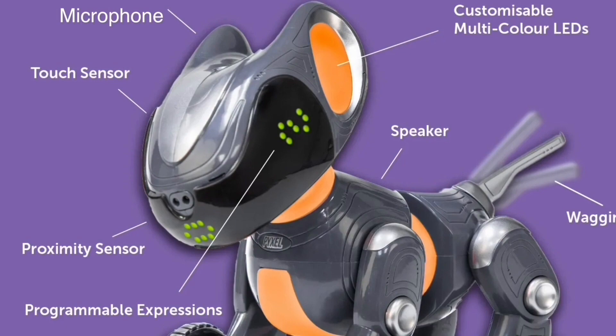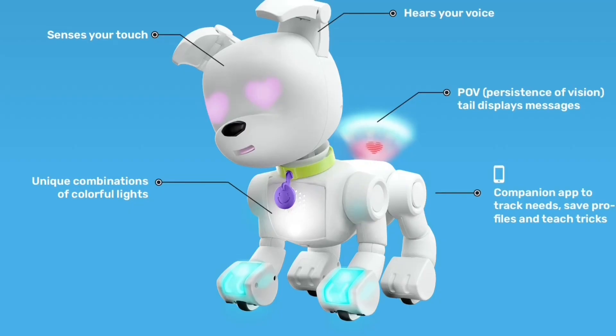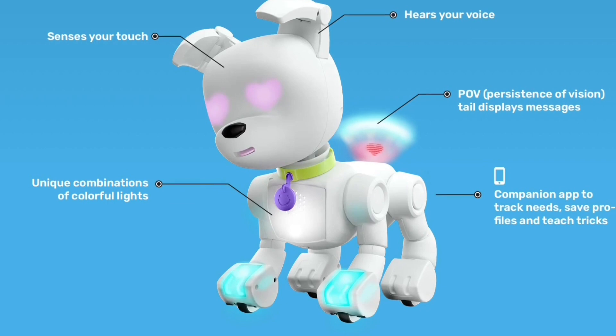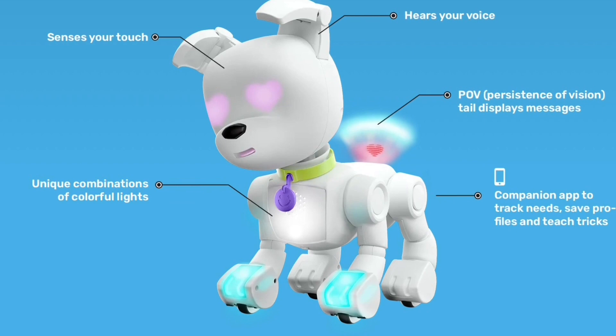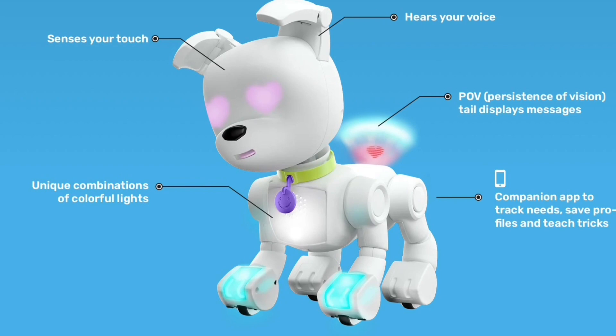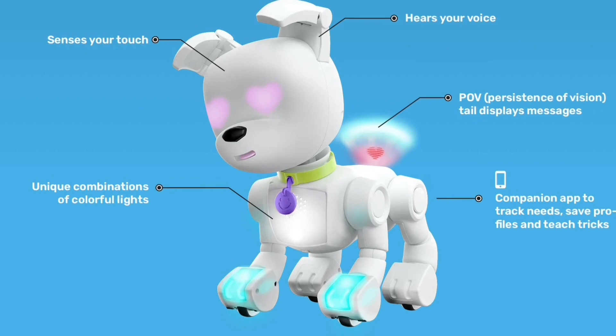It's interesting that this programmable dog is coming out this year at the same time as another robot dog, because we've not had any robot dogs for years and now we've got two. They are different though — Doggy is not as sophisticated. The main thing with Doggy is that each one can be made different, and the other very interesting thing about it is this persistence-of-vision tail, which is a great novelty. It can communicate through its tail by actually having words appear there, which I think is brilliant.